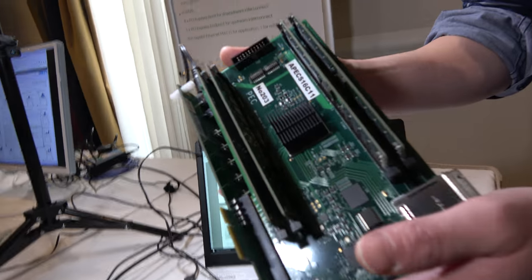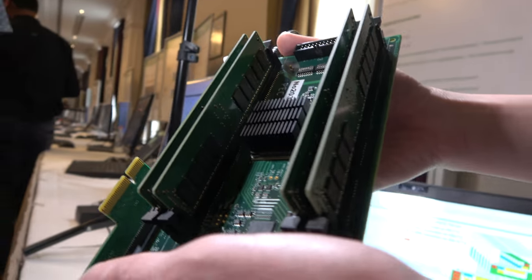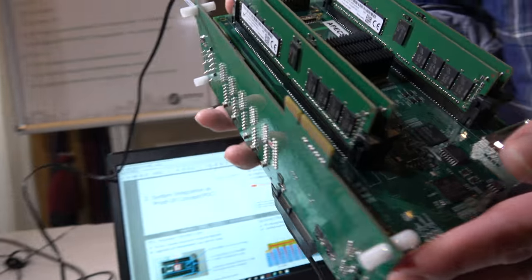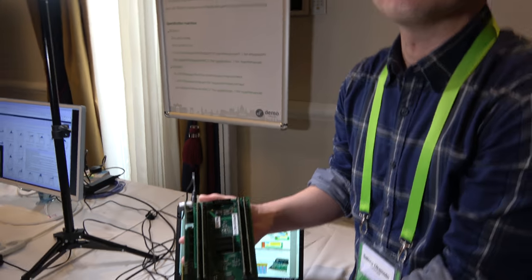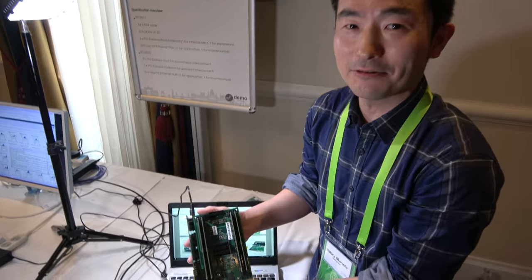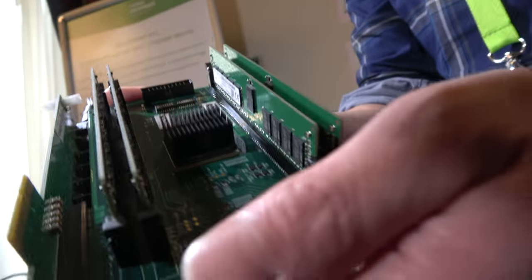This is our new board containing the SC2A11 compute unit chip. The SC2A11 is a 24-core ARM Cortex-A53 — yes, it has 24 Cortex-A53 cores in the chip.